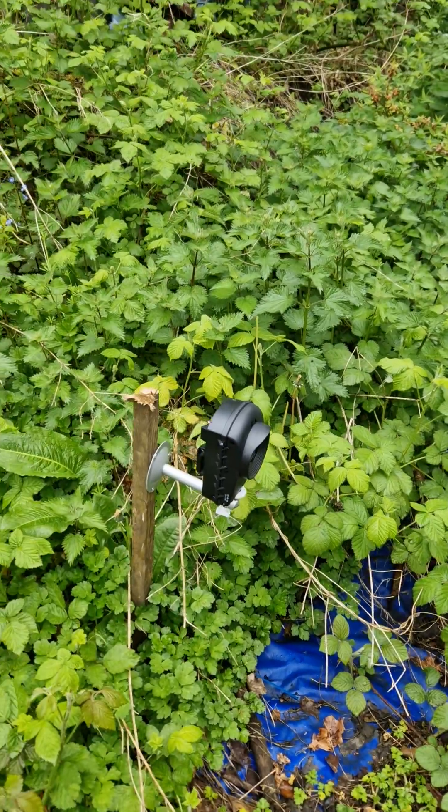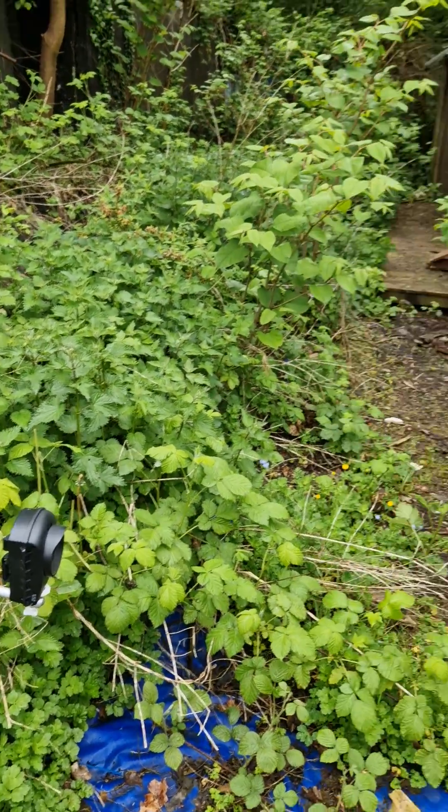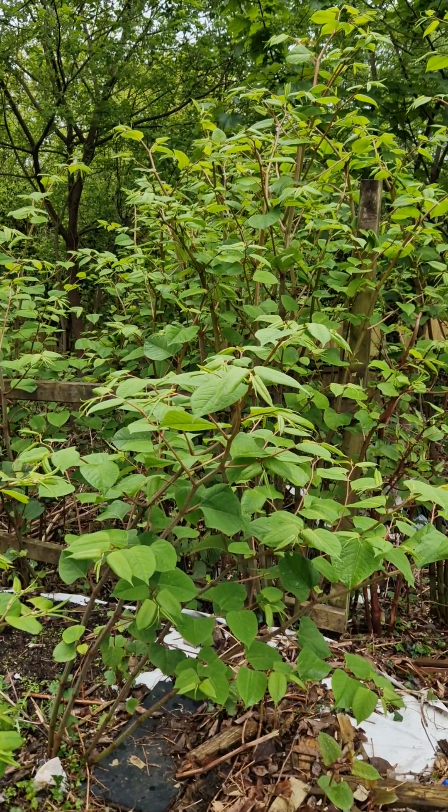These cameras are what we use — we use a handful of them. They're pretty reasonable to buy and easy to set up, and once you set them up you can just leave them. They will run for many months recording the growth of these invasive plants.